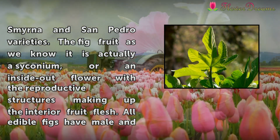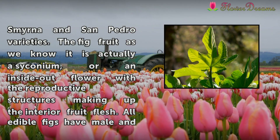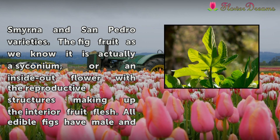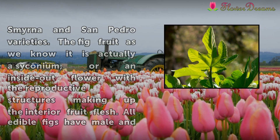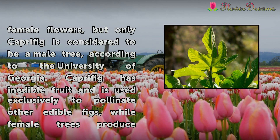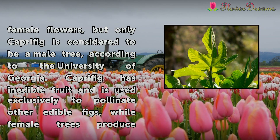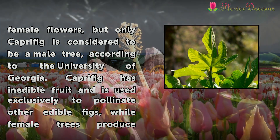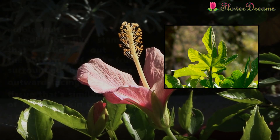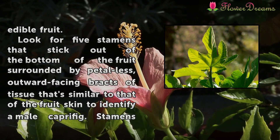The fig fruit as we know it is actually a syconium, or an inside-out flower with the reproductive structures making up the interior fruit flesh. All edible figs have male and female flowers, but only the caprifig is considered to be a male tree, according to the University of Georgia. Caprifig has an edible fruit and is used exclusively to pollinate other edible figs, while female trees produce edible fruit.